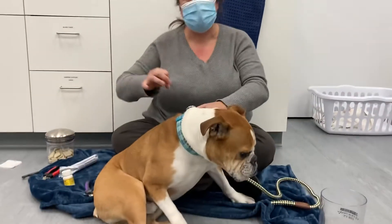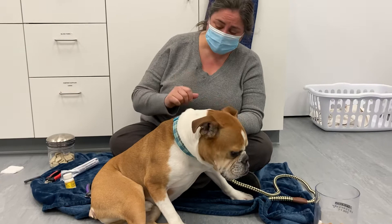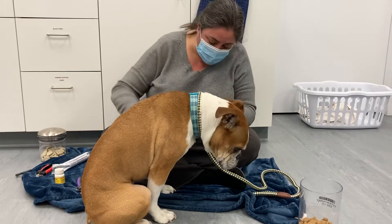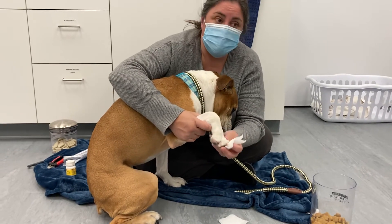If you hit the quick and it does bleed, you want to put pressure on it. You can use some gauze with the powder or with cornstarch, and just hold it on the nail like this until the bleeding stops.